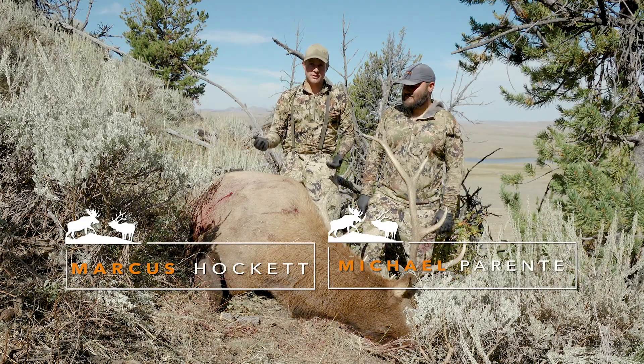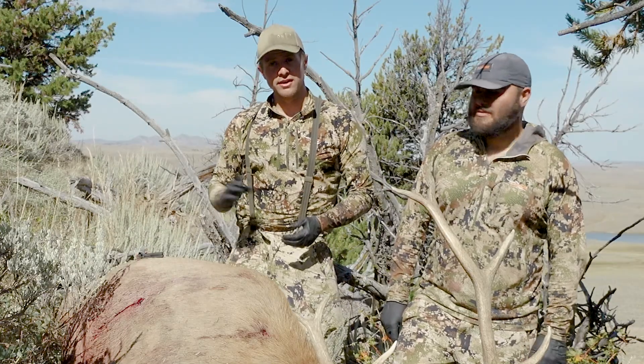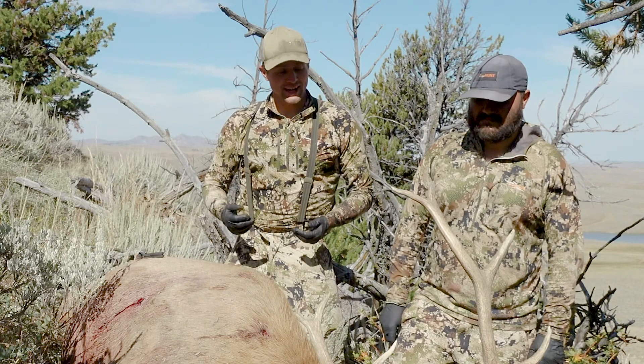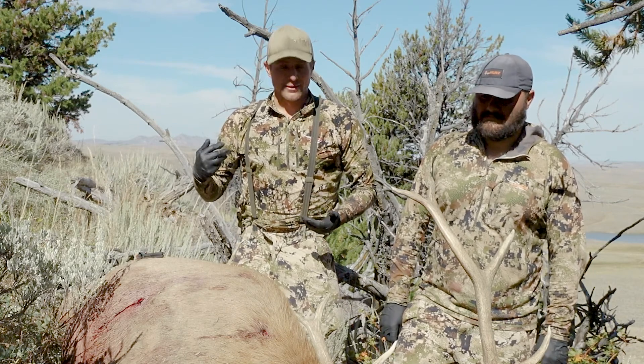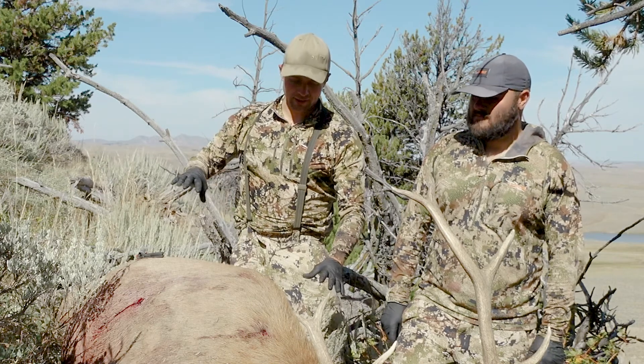This is just the way I do it — there are a ton of different ways to do it. We're going to use the gutless method. I don't gut elk because they're a very large animal and usually they die in places that are difficult to deal with, just like this one. We're on a steep side hill and he's barely hung up right here.